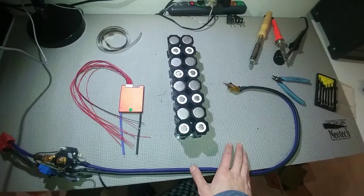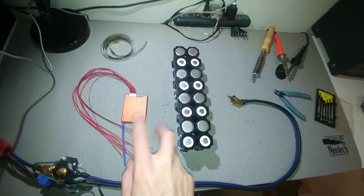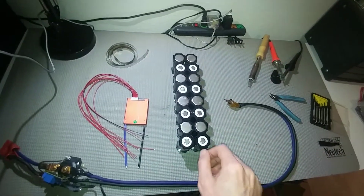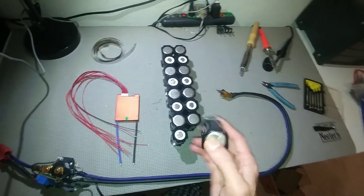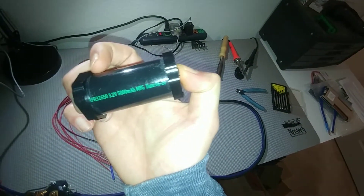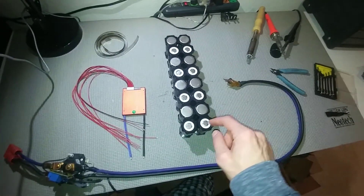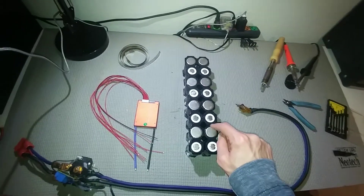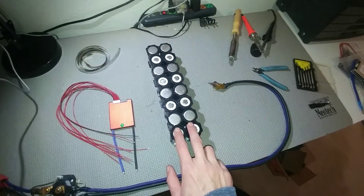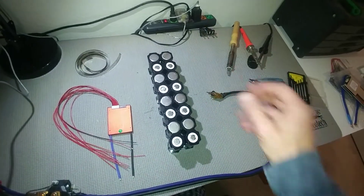Time to start on the battery. It needs to be 24 volts since we had two lead acid batteries in series. I'm using Battery Hookup cells — LiFePO4 32650s, 5000 mAh each. I have to put eight of them in series, meaning connected positive to negative, to match 24 volts. I'm also doing them two in parallel, so a total of 16 cells. I'll show you the way I'm going to wire them up to get 24 volts.